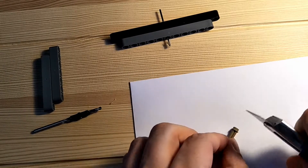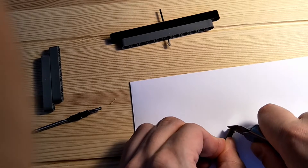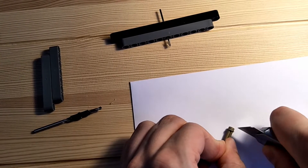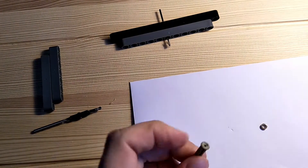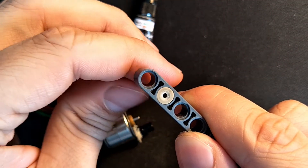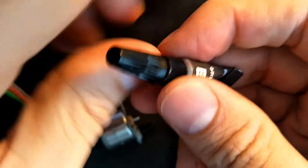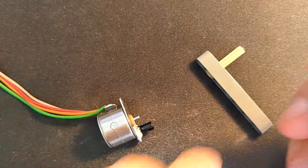You can then trim the stud off the end of the axle — we don't need it anymore, as I want it to press up as close against the motor as I can. The result is a fairly well-centred hole, which you can then attach fairly permanently to the motor with superglue.